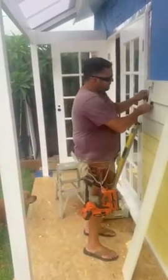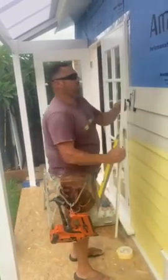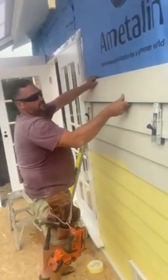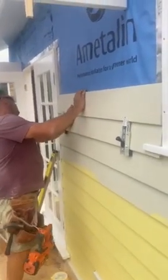Quite simple — we just slide under, lock it on, grab your board, check your margins.